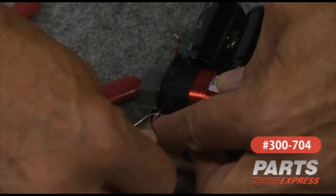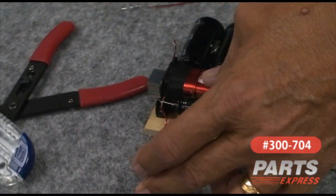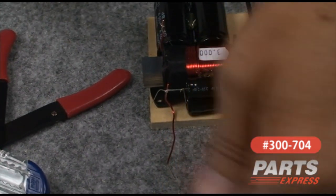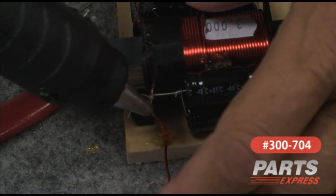This lead I'm going to bend down — this is our output — and get it in place there. I'm going to anchor that to the board to help strain-relieve it, because over time we don't want the weight of the hookup wire pulling on that. So we'll go ahead and anchor that right there.